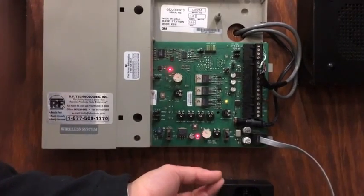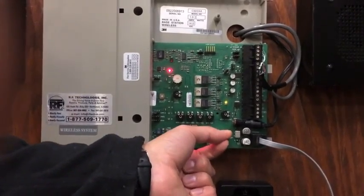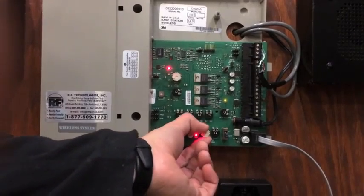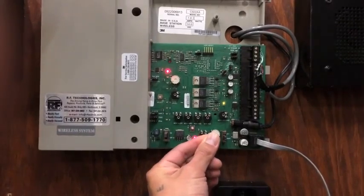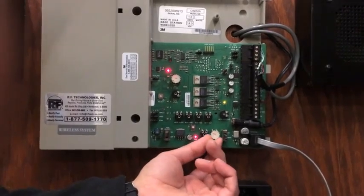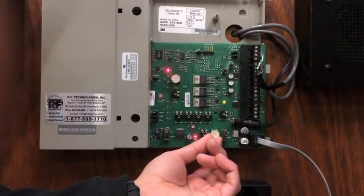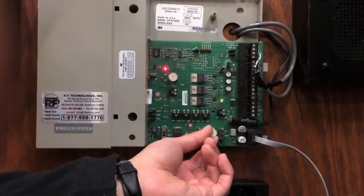If you want to adjust your nighttime volume, you will have to flip the switch to the down position. You're able to pull out your volume knob and insert it on the night volume. At this point, the night volume is in control and you're able to adjust it either clockwise to go up or counterclockwise to go down.